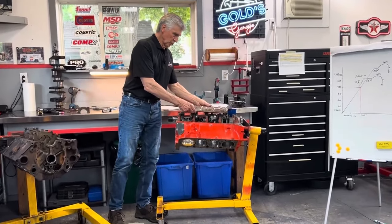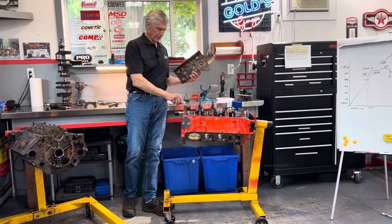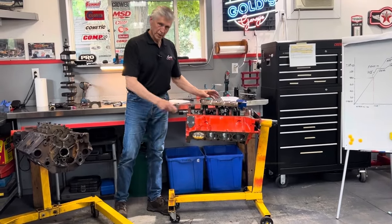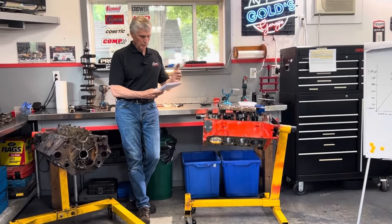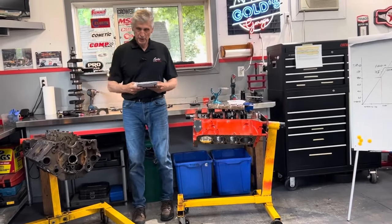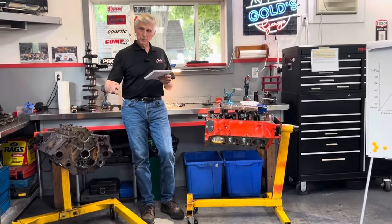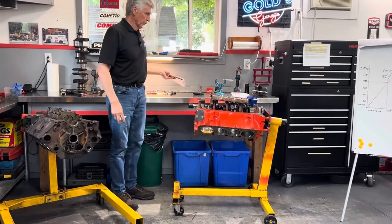Tony's engine is going to be okay — it's got five ARP studs and five original OEM studs, and I'm going to show you why in this demonstration. We're doing what's called a design of experiments and we're going to document it all. I'm going to measure the crankshaft diameter, transfer that to a dial bore gauge, measure the clearance with the OEM bolts, then remove them, install the ARP bolts, re-measure, and let you see what the difference is.